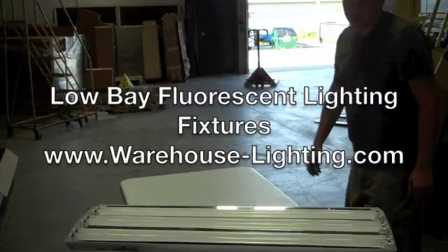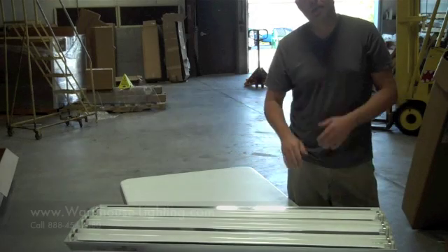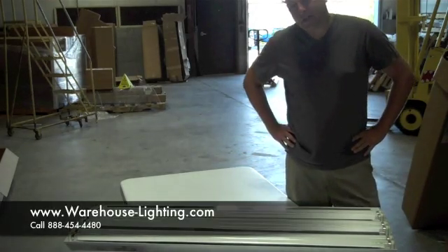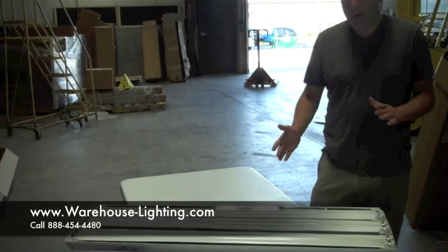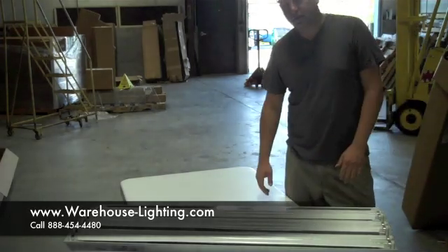Hi, it's James Abraham again with Warehouse-Lighting.com. I'm going to be talking to you about low bay fixtures. There was that whole designation of metal halides — high bay versus low bay — where a high bay was anywhere over 17 feet, and a low bay was anywhere under 17 feet.